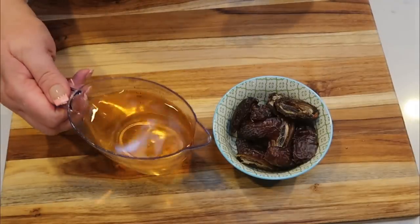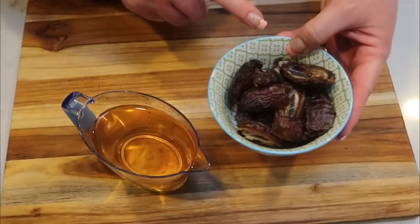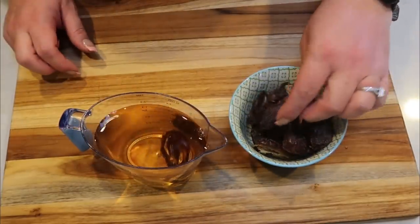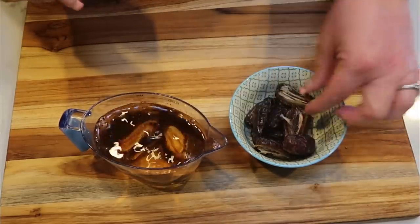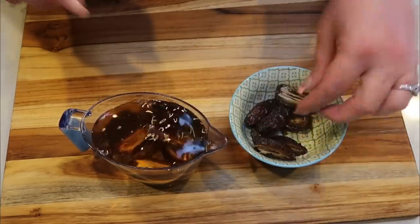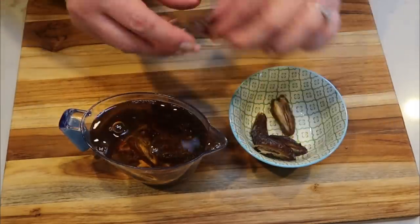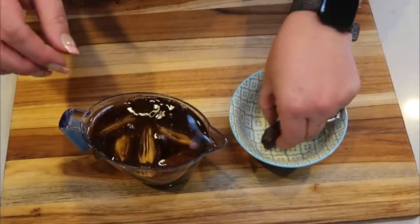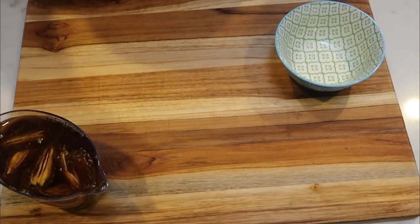The first thing we need to do is take one and a half cups of apple juice and add the seven pitted dates, sliced in half. We want to soak the dates in the apple juice for about 10 to 15 minutes. While they're soaking, we're going to put together the rest of the batter.